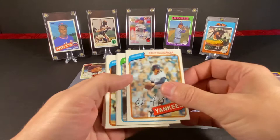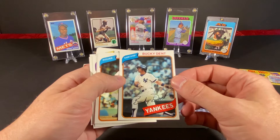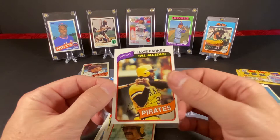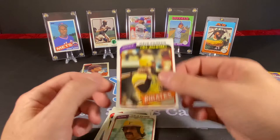Alright, so we have Ed Figueroa, Jamie Quirk, Bucky Dent — I always liked this card when I was a kid for some reason. I don't know if it was the color or the shot, but I remember being real excited when I got this card. Jim Beattie again. Frank Riccelli. Dave Parker — that's a super nice card. He's not in the Hall of Fame, but he could very well be because he had a stellar career.